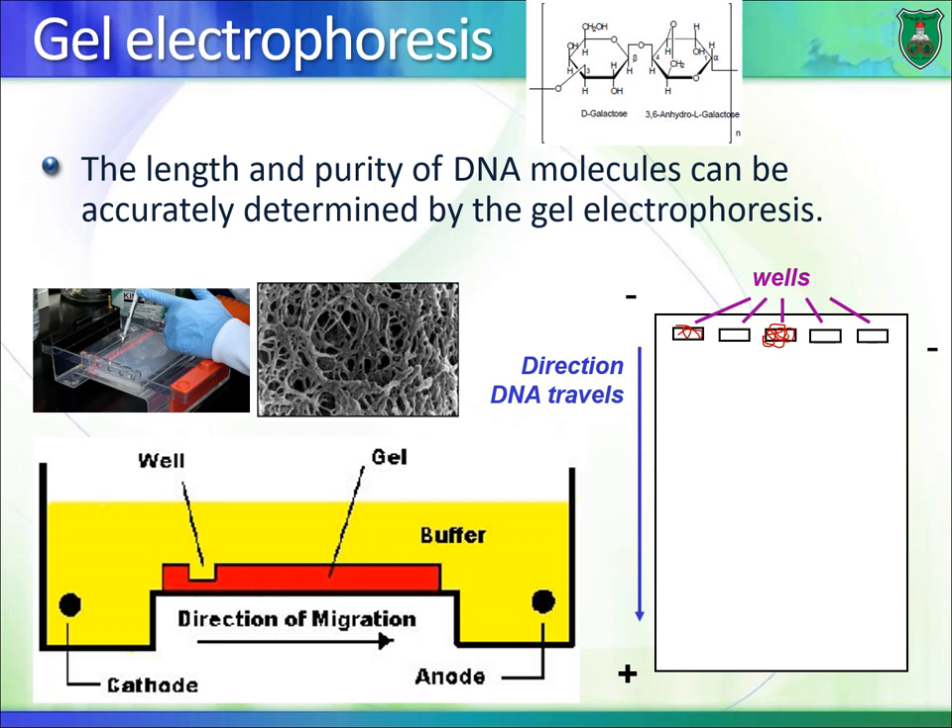The first technique is called gel electrophoresis. 'Phoresis' means movement — movement of molecules like DNA. 'Electro' refers to an electrical field. So gel electrophoresis is the movement of DNA through a gel by means of an electrical field.